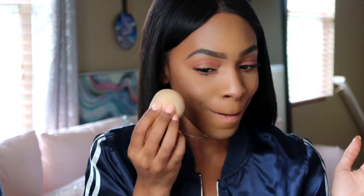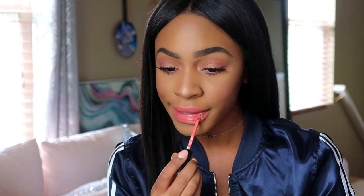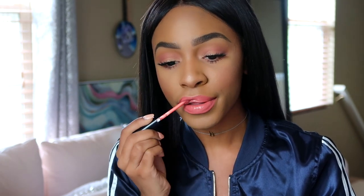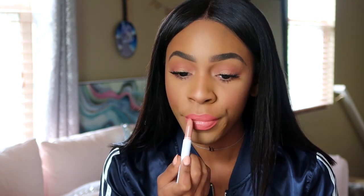This is the ColourPop lip pencil in Faded, and then I'm going over that with the Smashbox lip pigment in the color Bad B. It's a creamy liquid lip color that lasts a long time — it doesn't disappear like gloss does. This is ColourPop's matte lippy stick in the color She Bad, layered on top for a nice dimensional look. After spraying my face with setting spray, that is all!